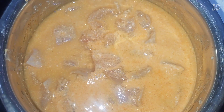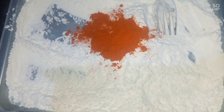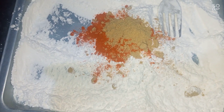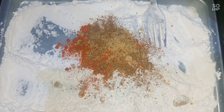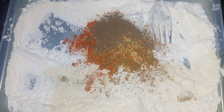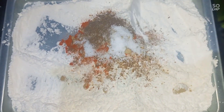Now we are going to coat the chicken. 1 cup of maida and 2 cups of soy sauce. We are going to mix the chicken. You can also add chili powder, coriander, cumin, and pepper powder. Just add the paste and add to taste.